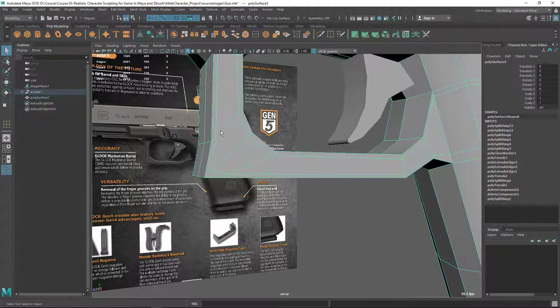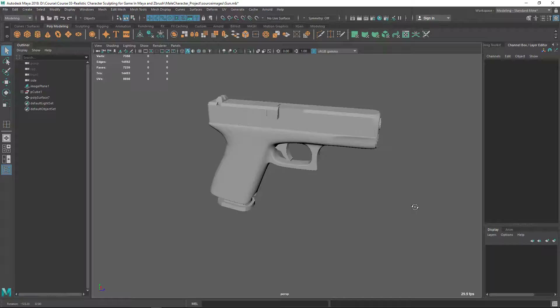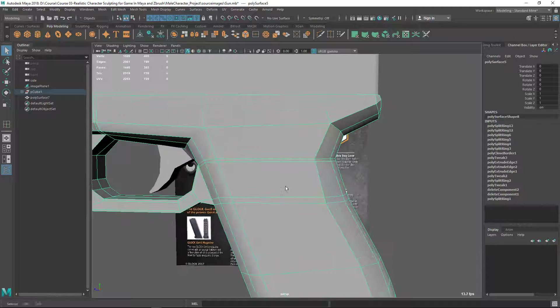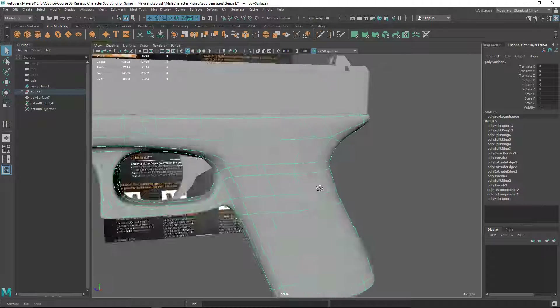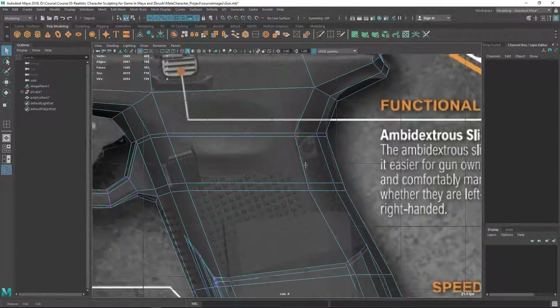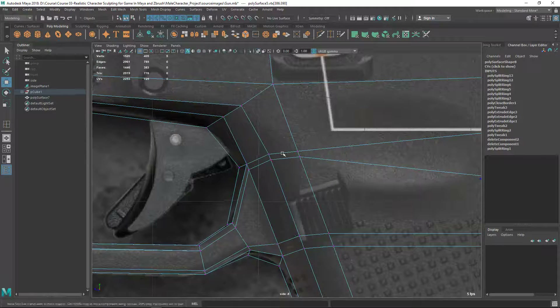Let's quickly check by pressing 3 — wow great! The shape is now quite perfectly defined. But there's a problem: I have two edge loops here and this edge loop went there with the flow, but I don't want a sharp edge here. So let's spread them a little bit so we don't get a very sharp edge, but keep the shape we want.